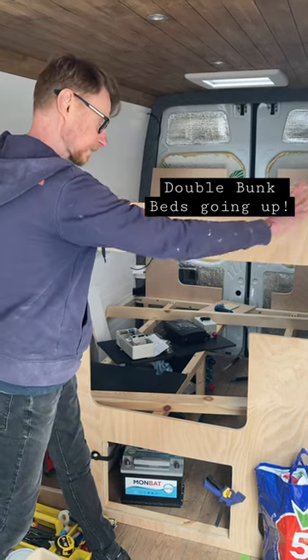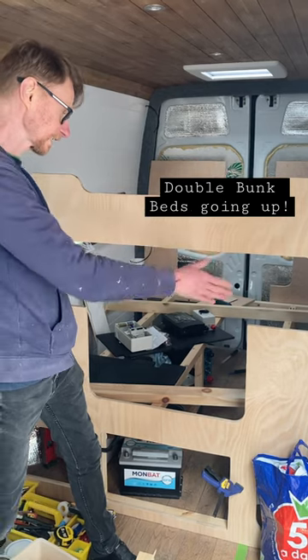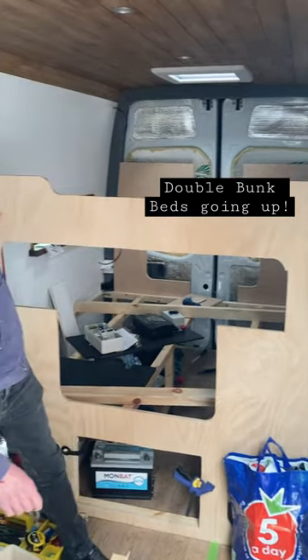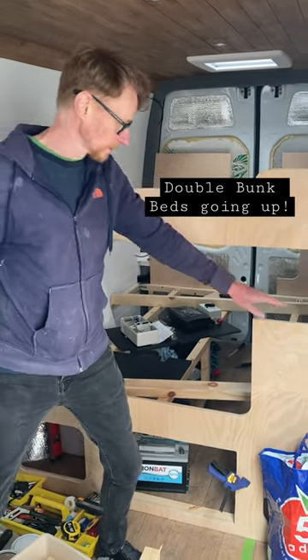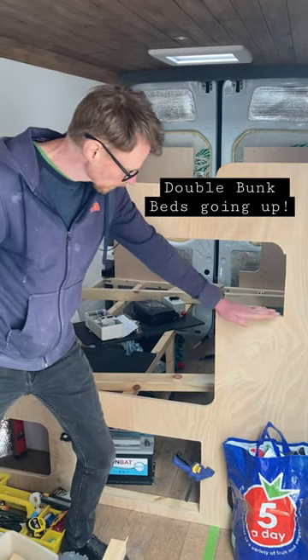These 18mm structural ply partitions here are going to make up a great big bar on the other side for the kids' mattresses to sit on. These shapes here show how far the kitchen comes out.